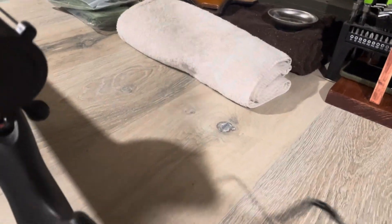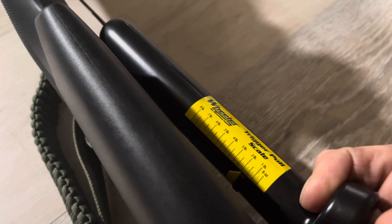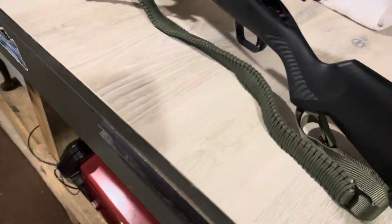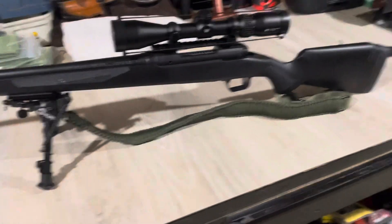Let's check the trigger pull. It has a consistent trigger pull of two pounds, according to my cheap Wheeler scale. It almost always breaks right at two pounds, so the trigger pull is consistent and light enough.